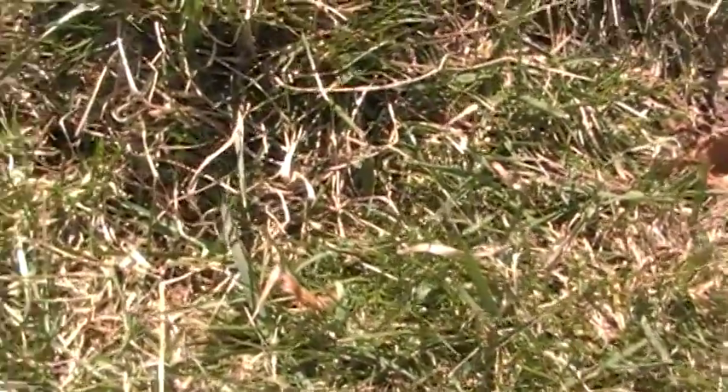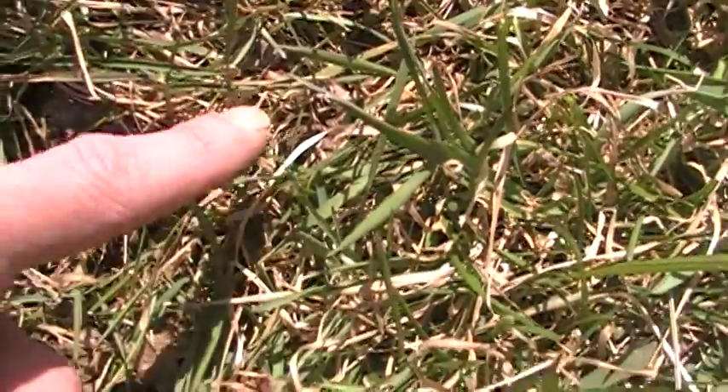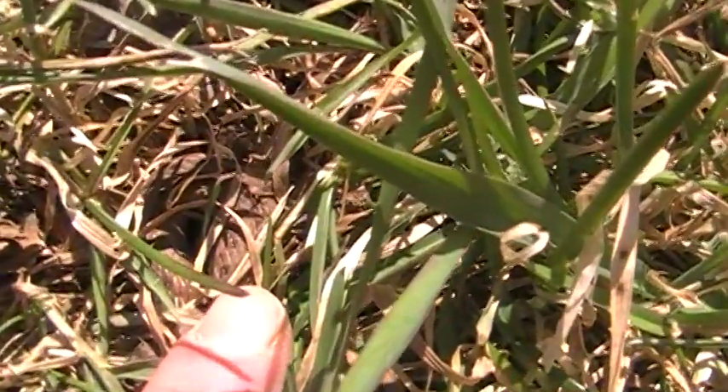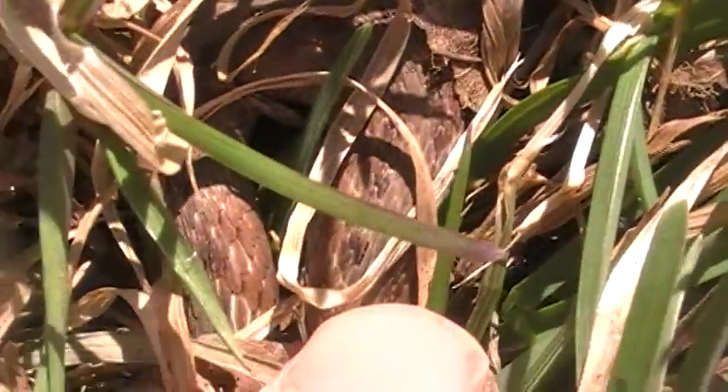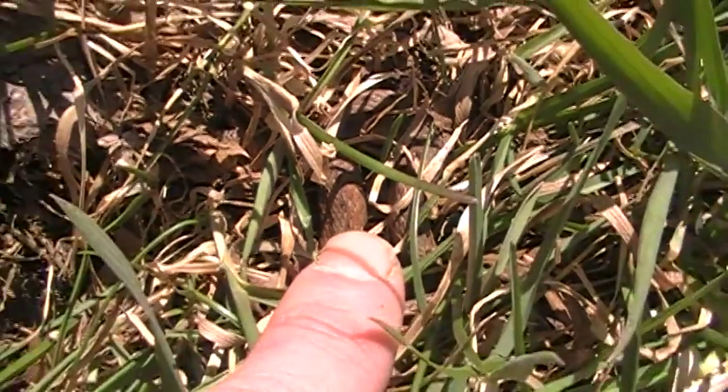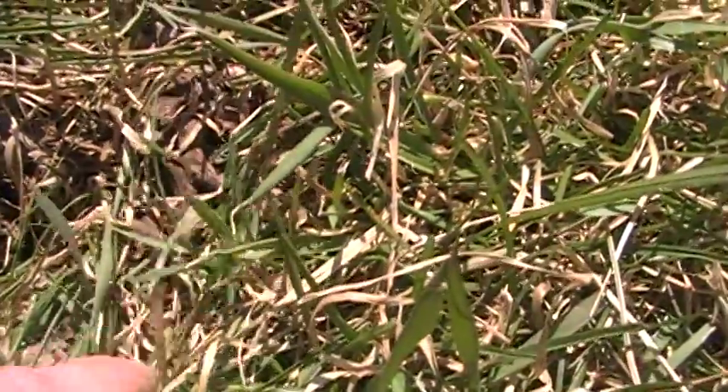Look up one of them tufts. Spread the grass — found a third one! Let's see. First I'm going to pinpoint my finger. Scales. There you go, guys, there's a third. Two in the hole, one out.